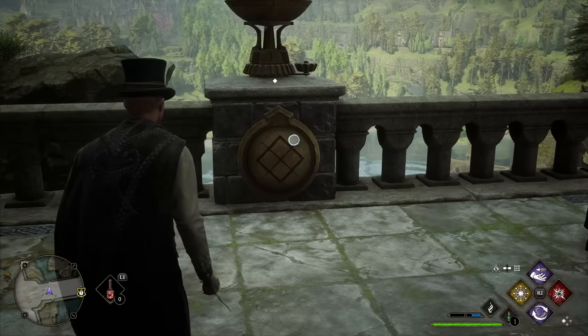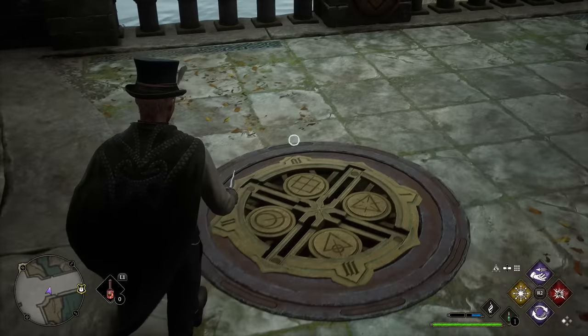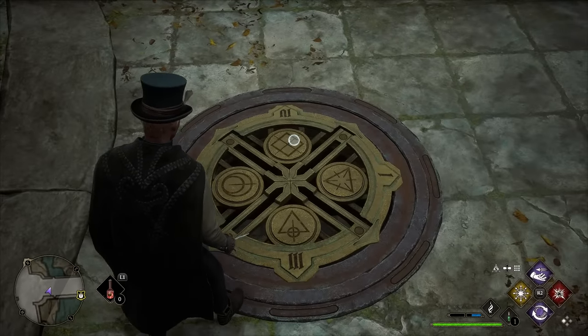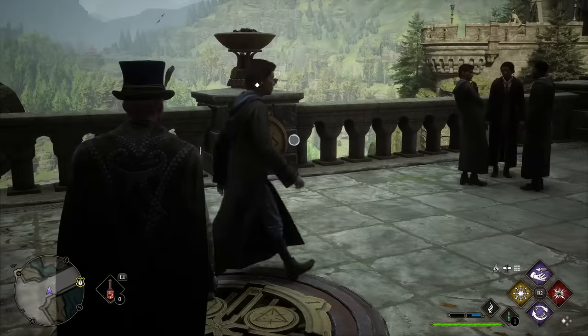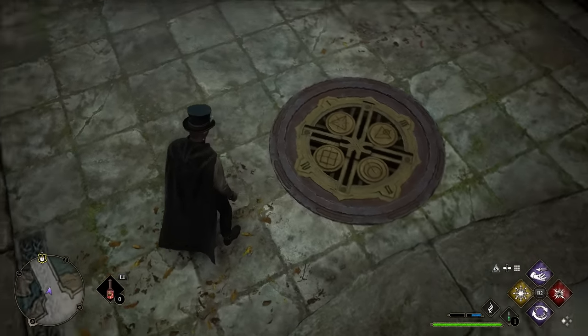You'll notice that under each brazier is an icon on an emblem on the bridge. This emblem corresponds to a dial on the floor. You can see there's a square with an X on it, and below that icon is the Roman numeral 4.